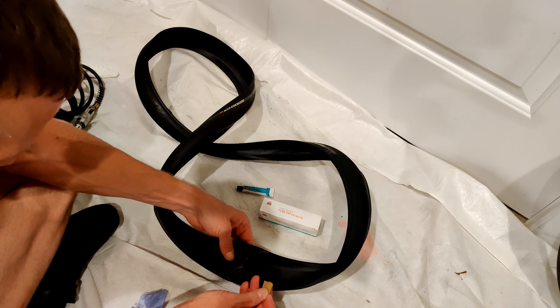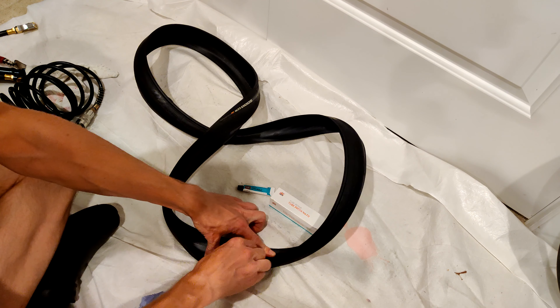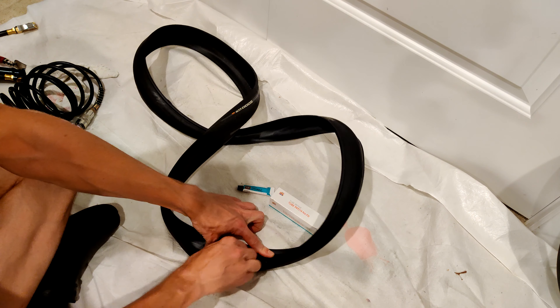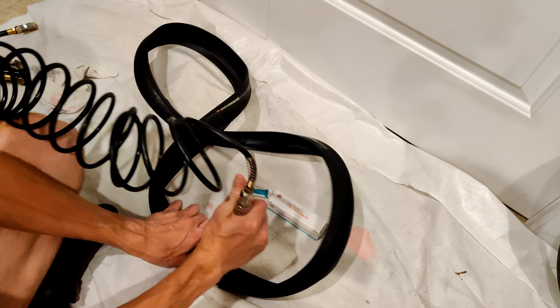I'll dry that off a little bit. And I have some sandpaper — I'm just going to make sure that I rough up the area really well. Then another swipe with the alcohol.